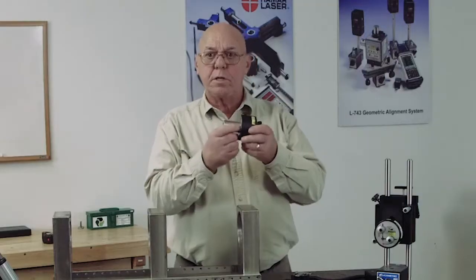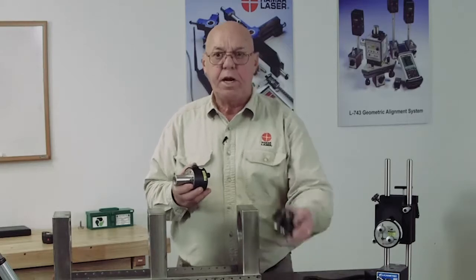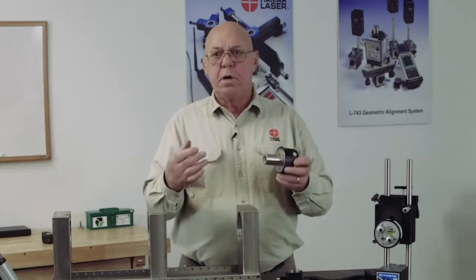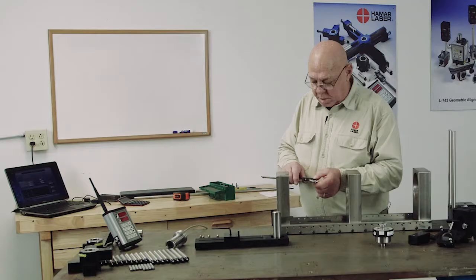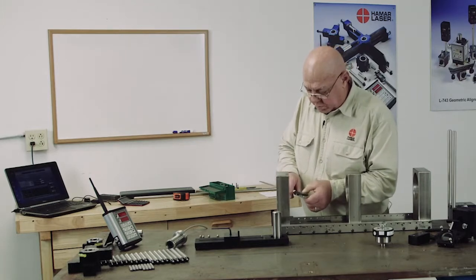This goes into a self-centering adapter — in this case the A514A adapter — and it'll be self-centered to approximately a thousandth of an inch. I'm going to turn this on and measure the bores, then zero it.